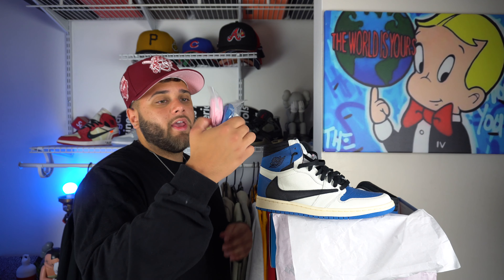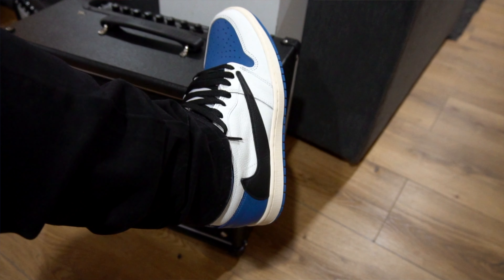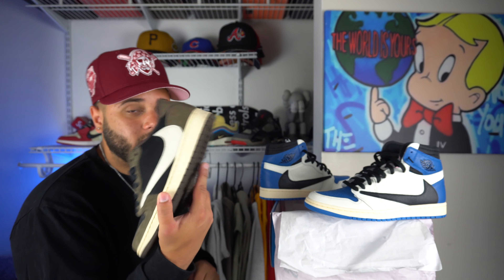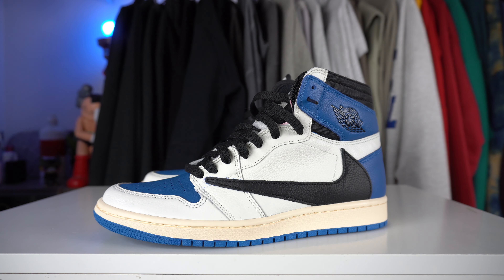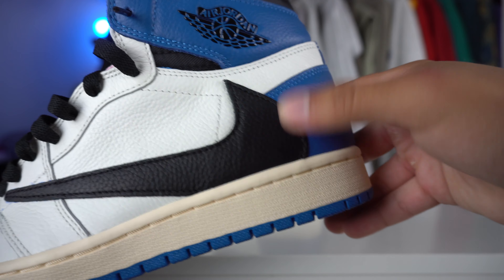These also come with three extra laces — you have a blue, a sail, and a pink. Honestly, the pink might look a little fire in here. Here's what they look like on feet, and I'm going to say they look really, really good, especially with like a black pair of denim. I hope I can get my hands on the official release. When I first seen official images of these, I wasn't really feeling them — I thought there was just too much white on the sneaker. But honestly, having these in hand, my opinions have changed. I think these are probably like top three Travis Scott sneakers. Let me know what you guys think in the comments below. The stitching on these is on point — it's not sloppy at all. I think I've had more retail pairs have sloppier stitching than this one here.